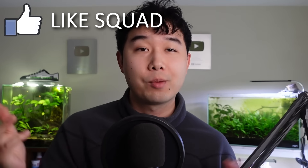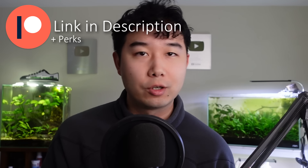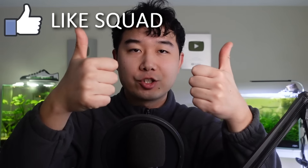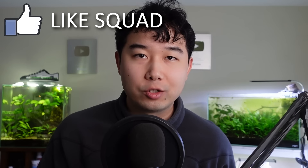Hey guys, thank you for tuning in, glad you could make it. It's time to talk about the sponsor of this video — you guys for smashing that like button and checking me out on Patreon. You get perks in return, like Discord where you can submit your fish tanks, talk to 2,000-plus fish keepers all around the world, and discounts on merch. Let's get it. Smash the like button for shortest ad segment on YouTube.